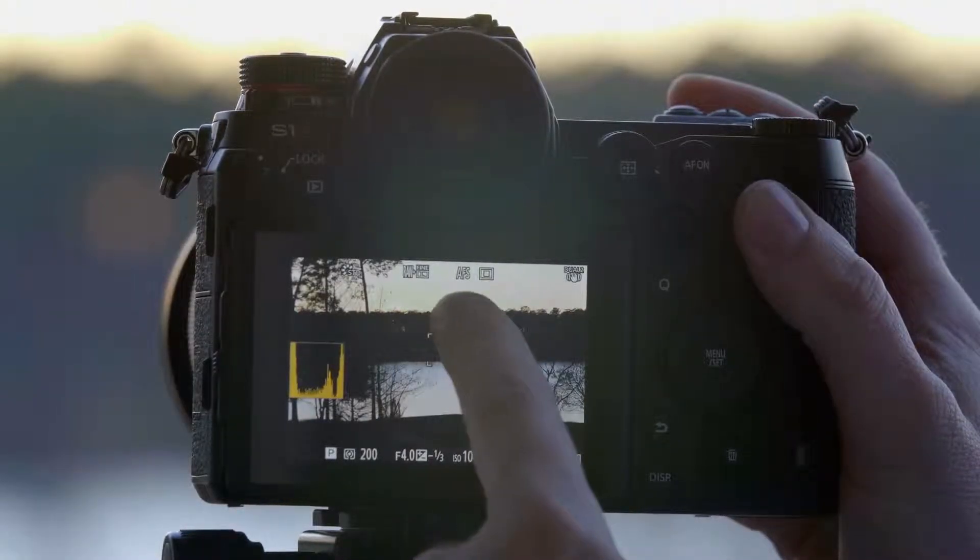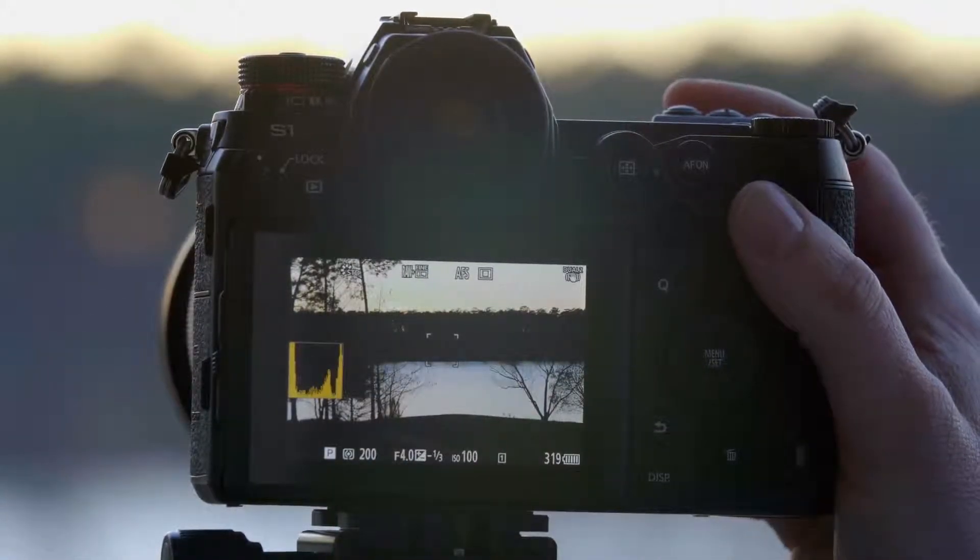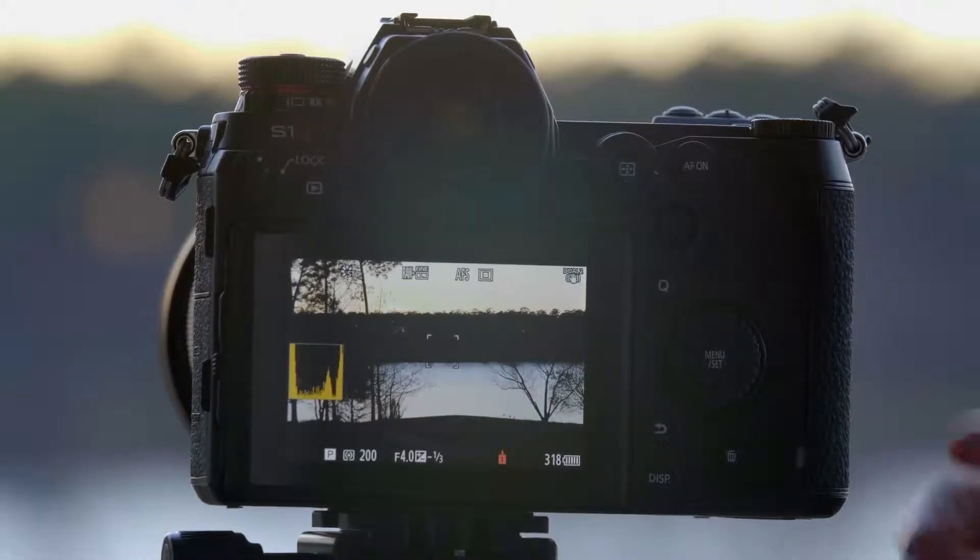As you can see in this photo, we have the bright sun here, we've got the bright sky, and lots of shadow areas. So we're going to end up with a very mixed exposure.